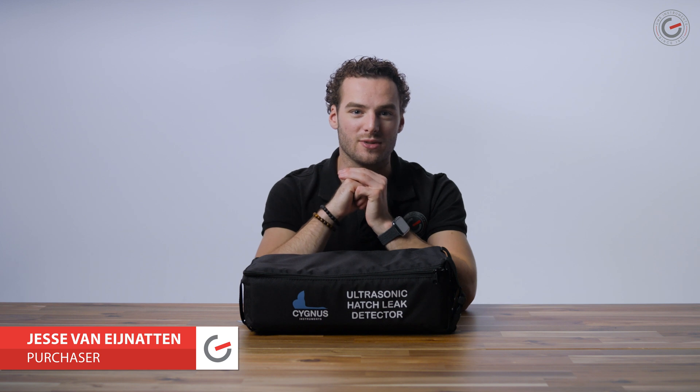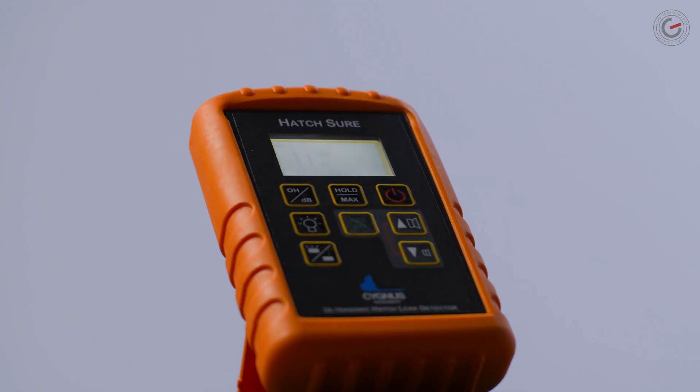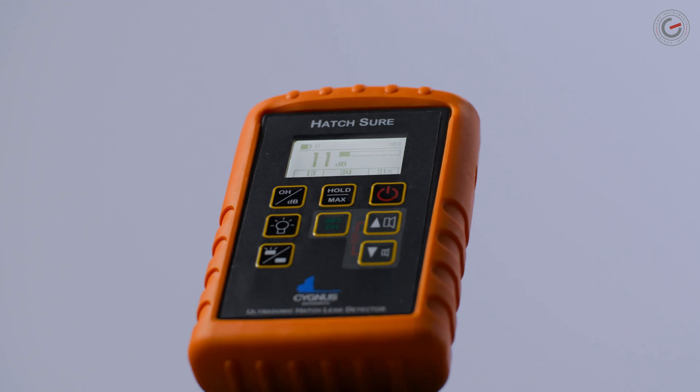Hi, my name is Jesse from GMS Instruments and today we take a closer look at the Cygnus Hatcher for ships. ABS type approved and accepted by P&I clubs, this ultrasonic hatch leak detector is able to perform a quick and effective weather tightness test on hatch covers of dry cargo vessels.